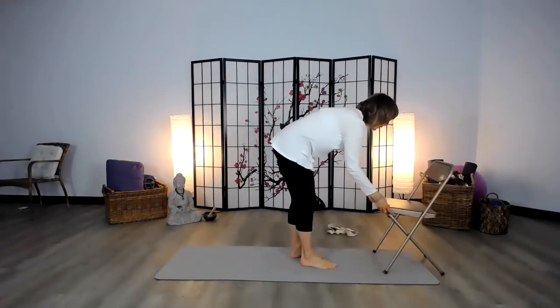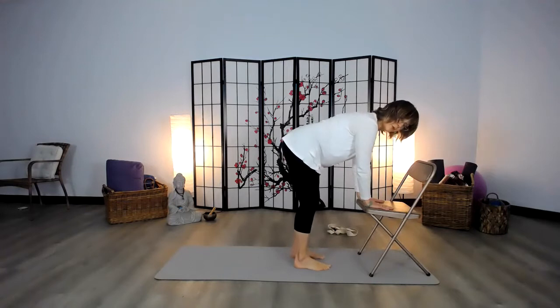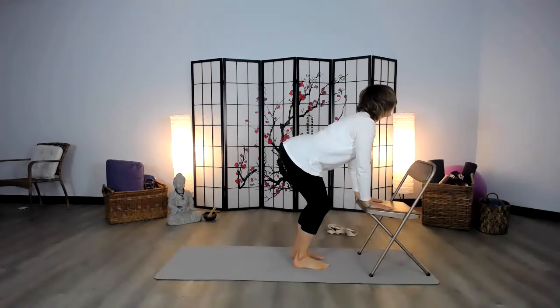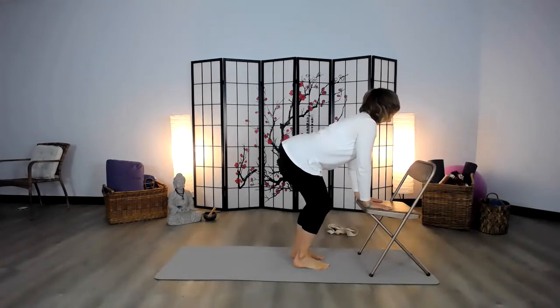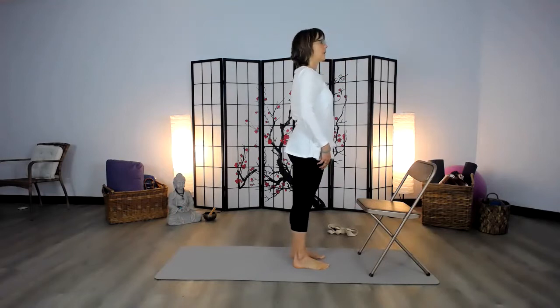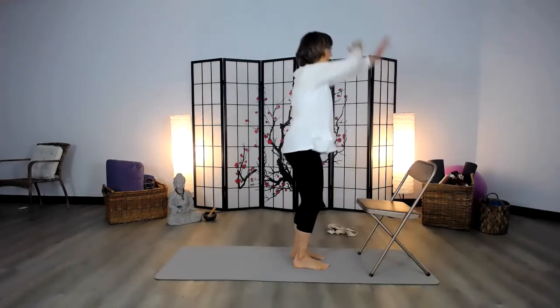I'm going to bring my chair right on my mat so it doesn't slip. Bringing my hands on the top of the chair, feet about hip width apart. I'm going to go right into a dog tilt — here's my dog tilt — and exhale as I round my spine into my cat tilt. Inhaling dog tilt, exhale rounding into cat tilt. Inhale dog tilt, exhale cat tilt. Then slowly curl up one vertebrae at a time. Now we're going to warm up our body to do a forward flexion, crossing the arms over and warming up the body.